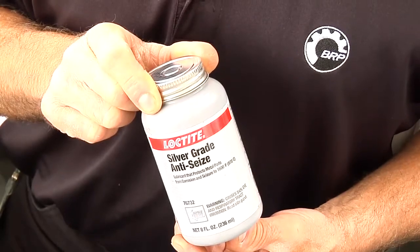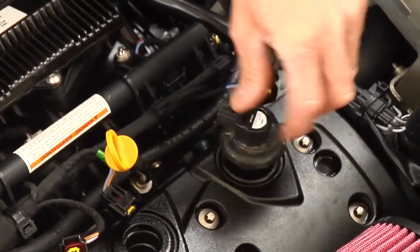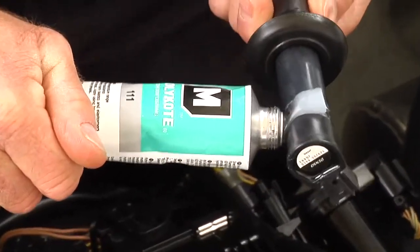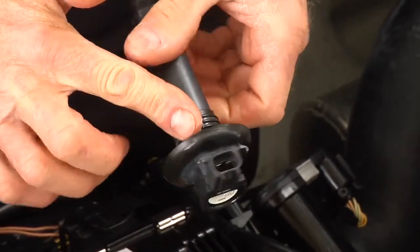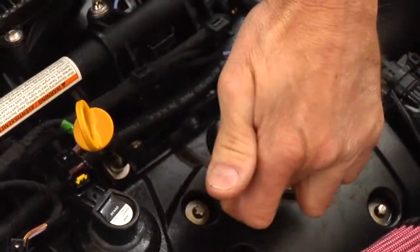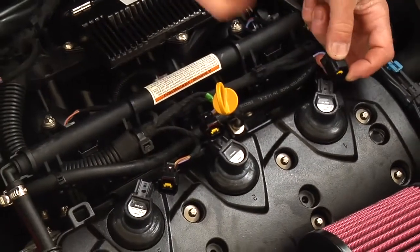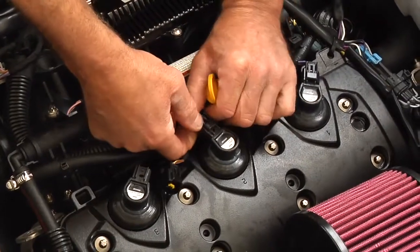Apply Loctite 767 anti-seize lubricant on the spark plug threads, then reinstall the spark plugs. Apply Dow Corning 111 on the seal area of the ignition coil that touches the spark plug hole, then reinstall the ignition coils. Ensure the seal seats properly with the top of the valve cover. Reconnect the ignition coil connectors, then reinstall any other parts which have been removed.